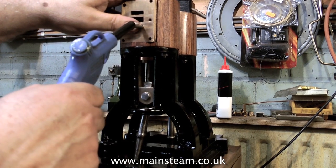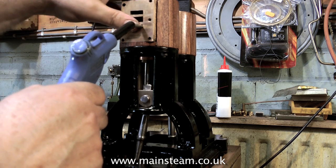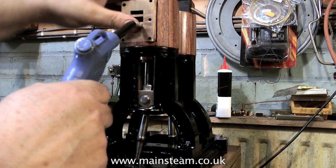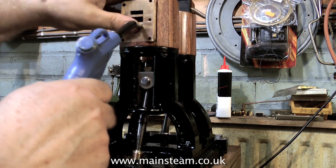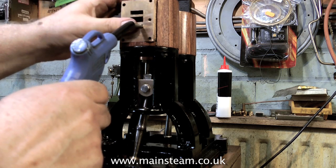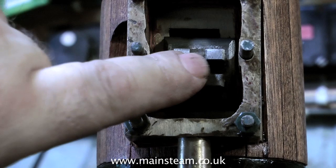Time for a bit of a play now. By partially blocking off one of the inlet ports with my thumb, I can apply compressed air to one side of the piston. This is not much compressed air and the piston moves very freely, so that's okay. I think I can say that the connecting rods, the big ends, the small ends, the pistons, and the main bearings are fine.